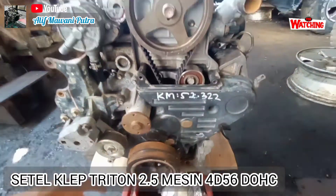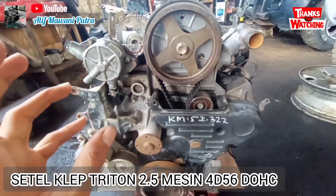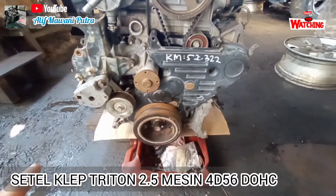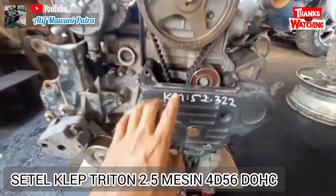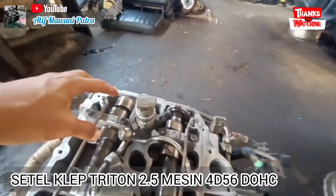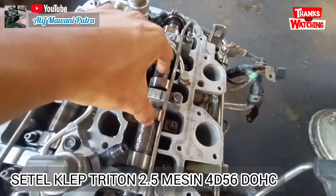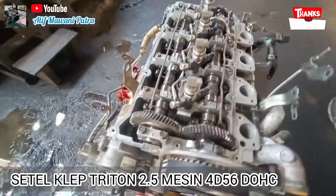360 derajat untuk kita setel nomor empat. Jadi satu dan empat seperti itu. Lebih mudahnya cara mencari klep untuk mobil ini atau mesin ini: lihat topnya pas. Pada posisi ke bawah, kita awali dari nomor empat — nomor empat tidak menekan, disetel dua-duanya. Cari noken as yang tidak menekan: posisi silinder tiga itu in-nya, dan posisi nomor dua X-nya.